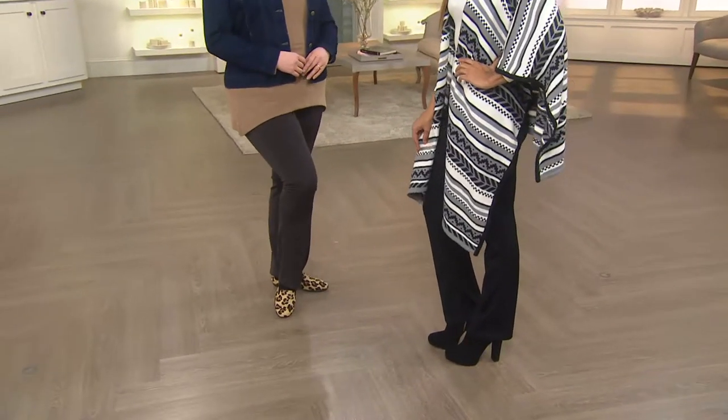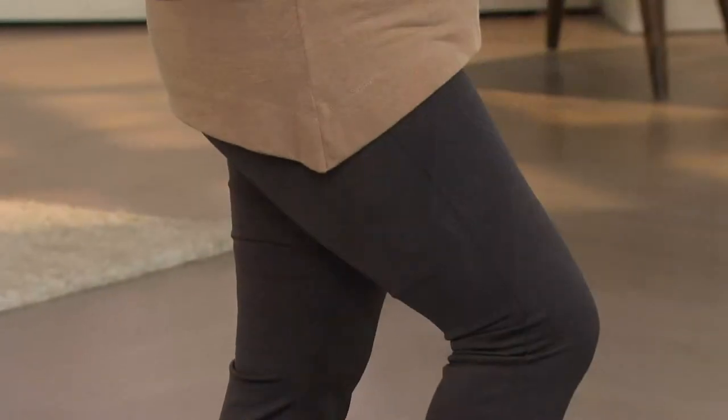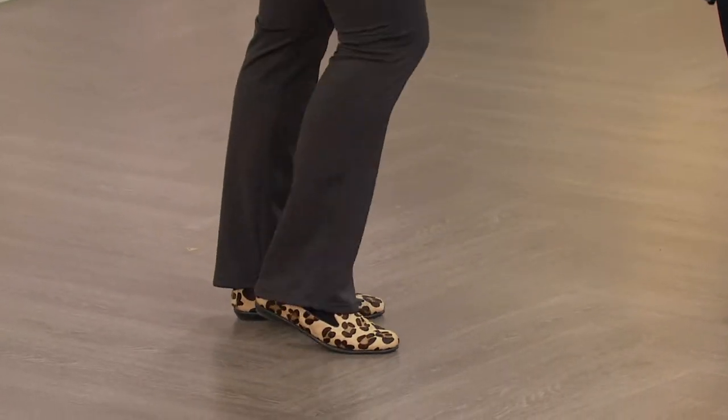The last time I was on air with these I said you're not going to look like the boy in that movie A Christmas Story, where he kind of walks out his door and he can't walk because he has too many layers and fluff on. Really sleek, just kind of glides on, feels great.